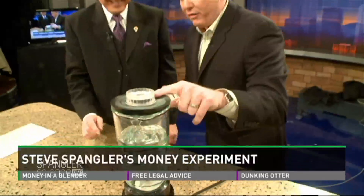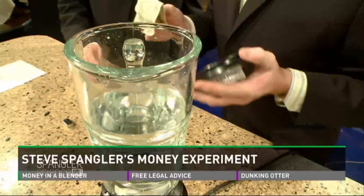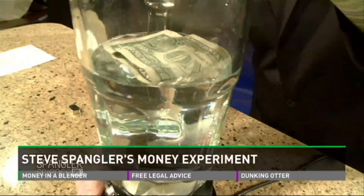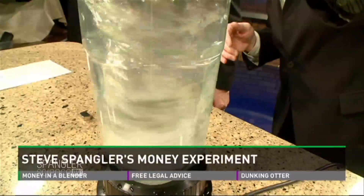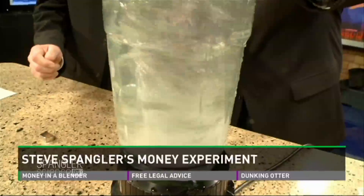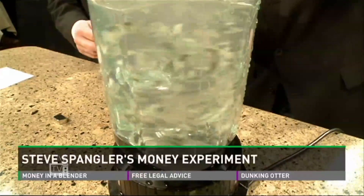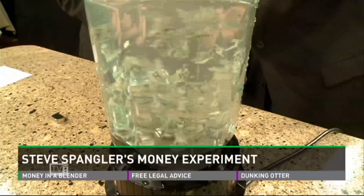So watch this. You get yourself a blender — preferably not the one at home, the one at the garage sale. You put the dollar bill inside, seal it up, and flip it on, and you just grind that as much as you can to tear up and shred that dollar bill. Isn't there like a law or something? Don't worry about it — we're not trying to pass this money again. They're liquid assets.